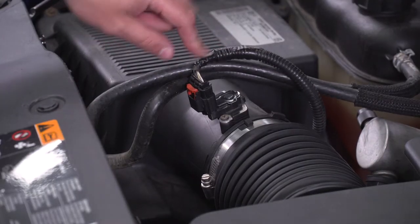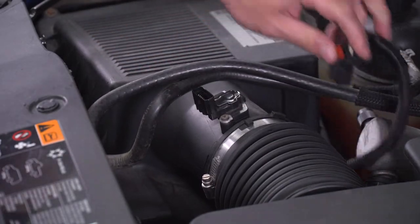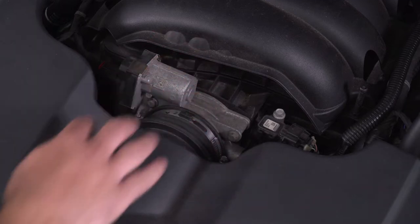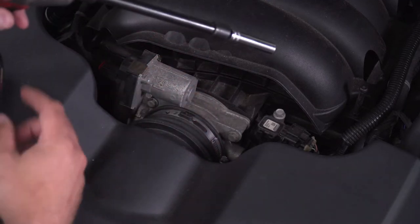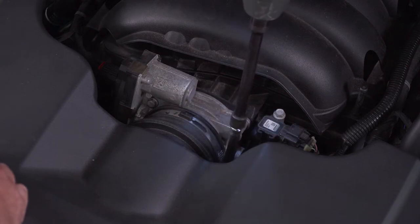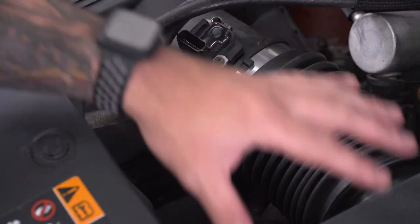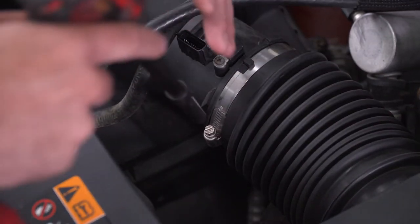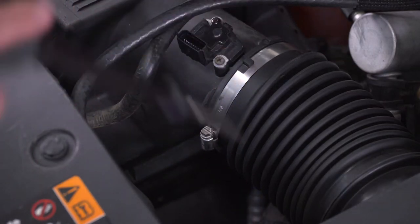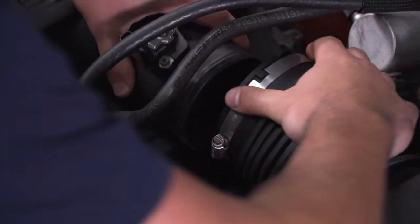Now we gotta get our sensor harness off. Pull up on the red locking tab, you'll hear it click, then pinch and disconnect. Next, loosen the clamp holding the intake tubing to the throttle body using an 8-millimeter socket and impact gun — a flathead screwdriver works too. We're not completely removing it, just loosening the clamp. Do the same thing to the clamp holding the tubing to the airbox. Once loosened, wiggle the tubing right off to disconnect the two pieces.